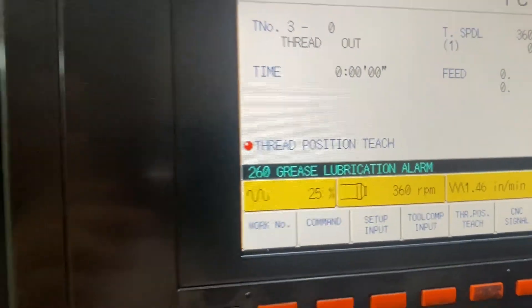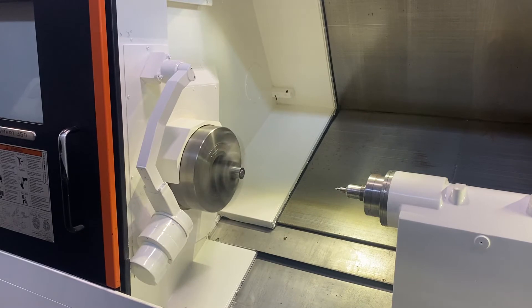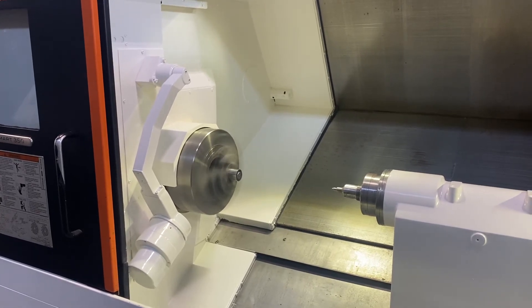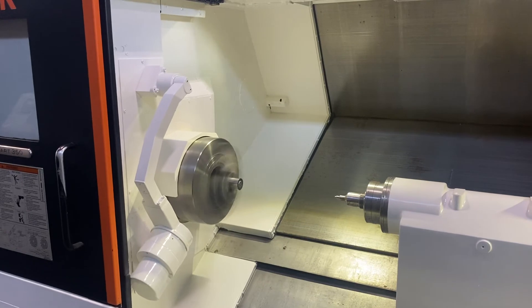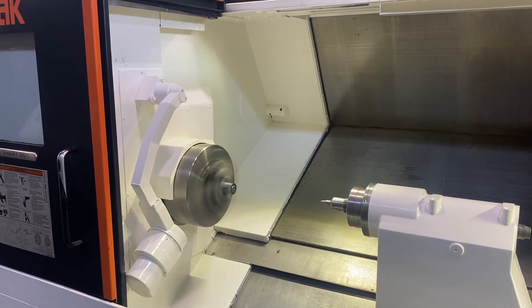Okay, running the spindle now. We're at 360 RPMs and going up. This is 1000 RPMs. 1500. Let's go to 2000. Alright, 2000 RPMs.